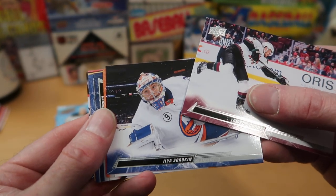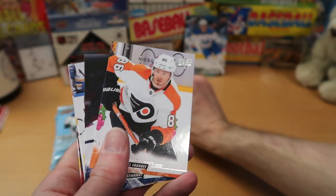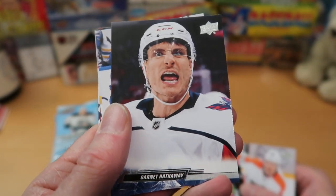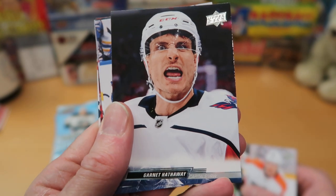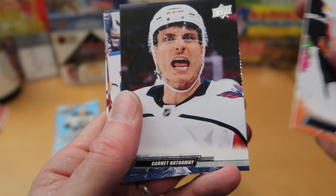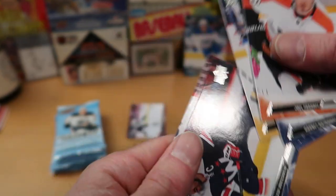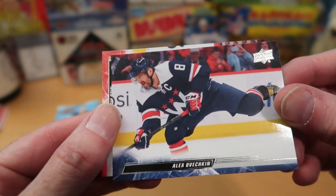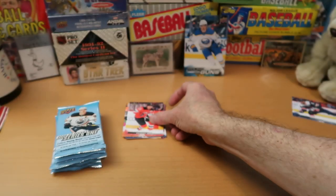It reminds me of 2021 Topps and how small that print was. So Ilya Suryokin right there, and we go to the usual format with Joel Faraby from Philadelphia. Garnett Hathaway looks seriously pissed about something — I do not want to be on the other end of that. Brandon Hagel and Jake Gunsel from Pittsburgh. Another sideways card — Alex Ovechkin. First pack, we get one of the biggest superstars in the NHL. We'll certainly put that in the Wolf Lair. And Nico Hershier from the Devils finishes off that pack.